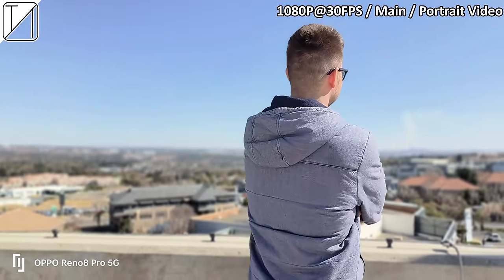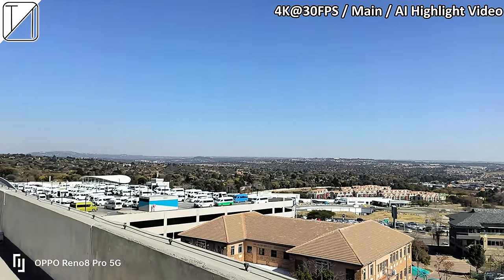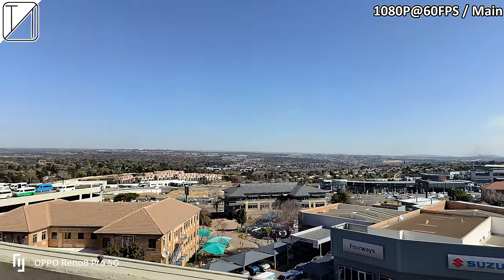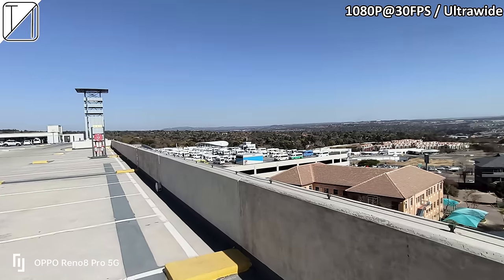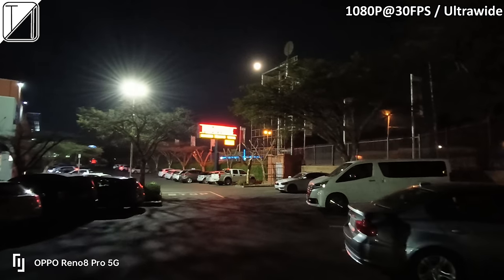When it comes to video, we have 1080p at 30fps for portrait video which looks absolutely fantastic — edge detection is superb. 4K 30fps main doesn't have a portrait option. AI highlight video really does pop the colors, though not quite as much as I'd want. Stabilization at 4K 30fps is there and better than other mid-range phones, but at 1080p 60fps it drops noticeably. Ultrawide 1080p 30fps looks a lot better than other mid-range phones at this price point, though there's no 60fps or 4K option for ultrawide.